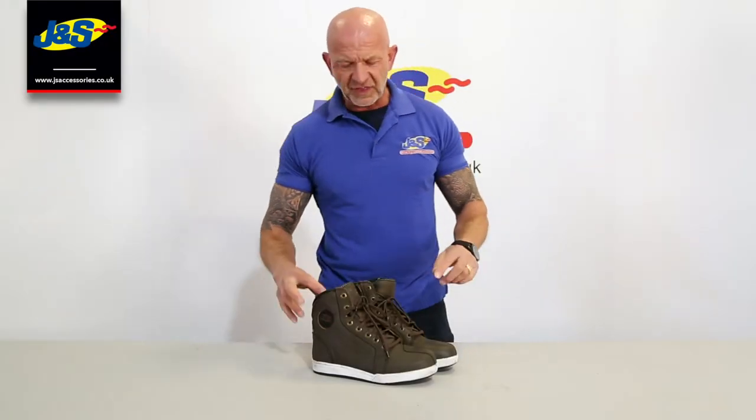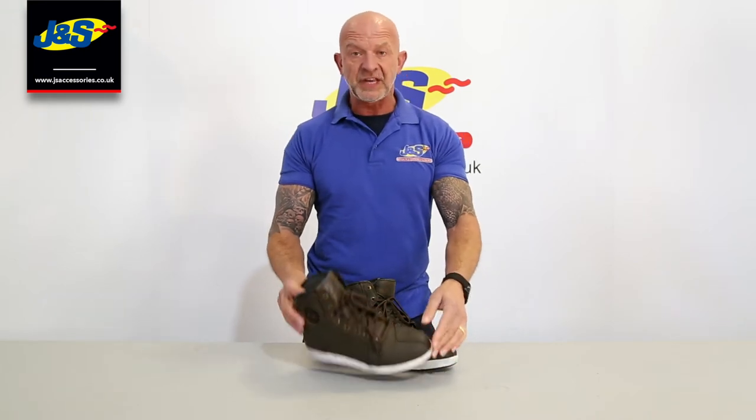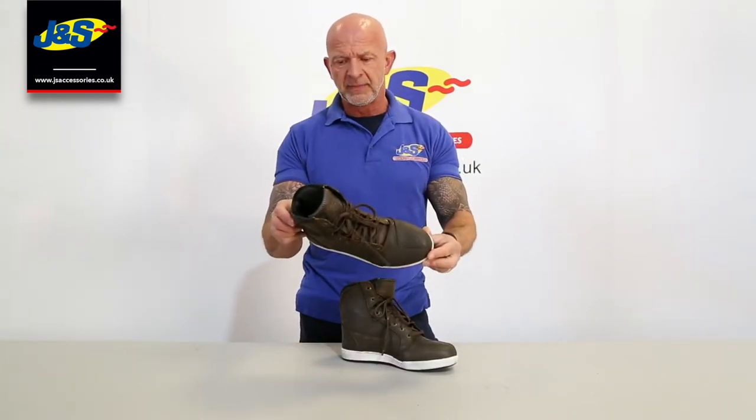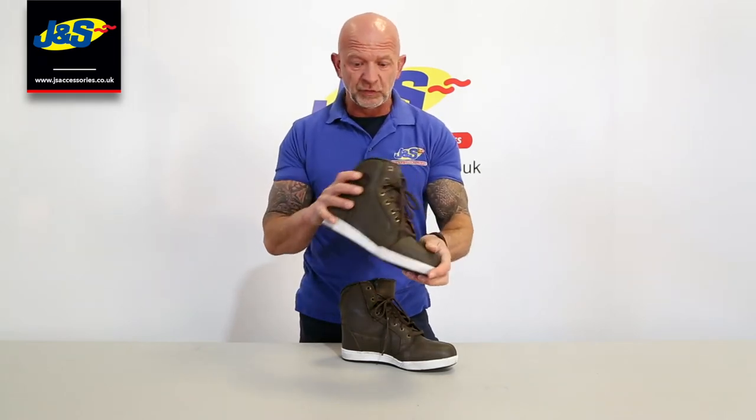Hi, Chris from J&S. This is the RST Isle of Man TT Crosby boot — a little short ankle boot made from leather, and it's 100% waterproof as well.